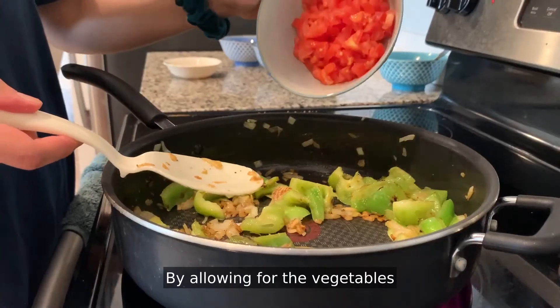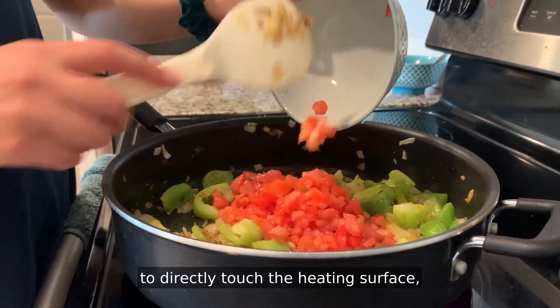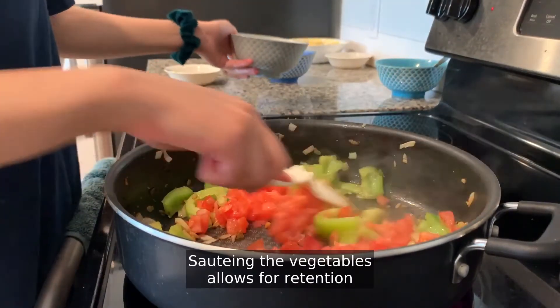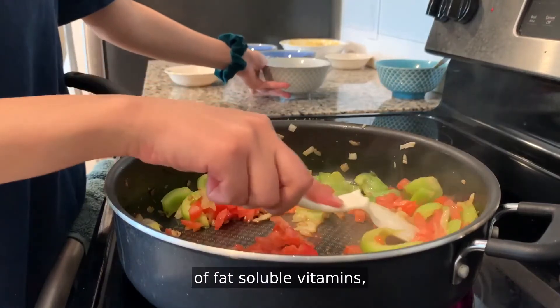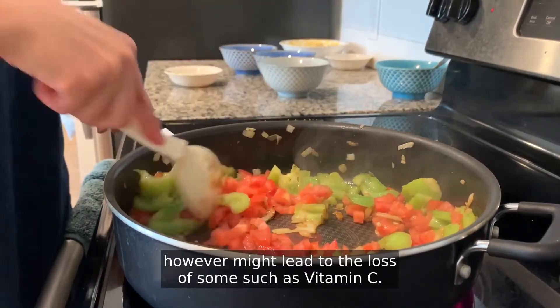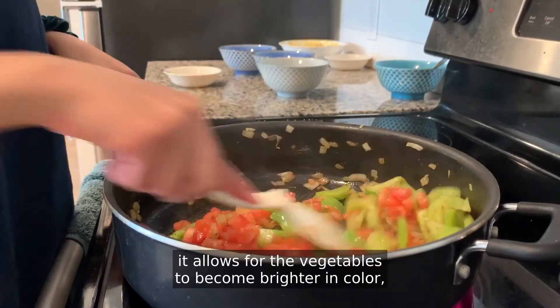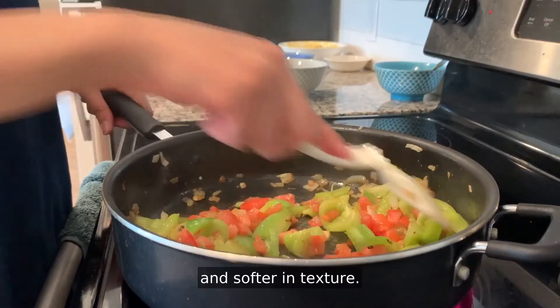By allowing the vegetables to directly touch the heating surface, a conduction method of heat is used in order to cook this dish. Sautéing the vegetables allows for retention of fat-soluble vitamins; however, it might lead to the loss of some, such as vitamin C. Additionally, it allows for the vegetables to become brighter in color and softer in texture.